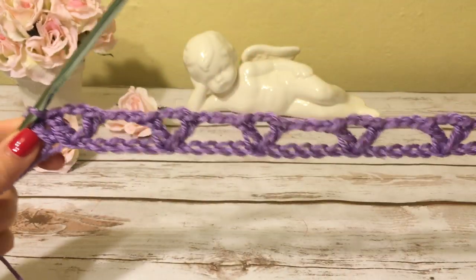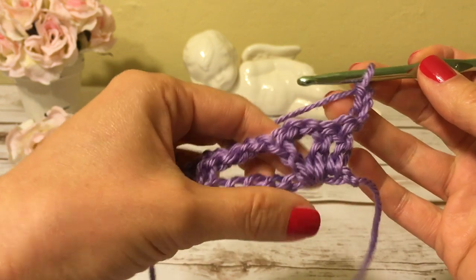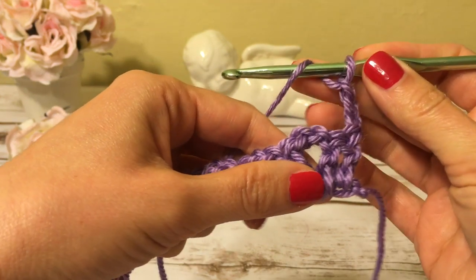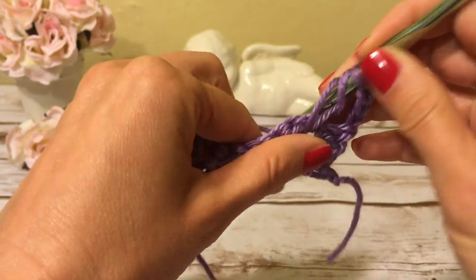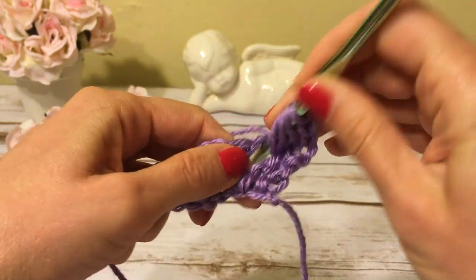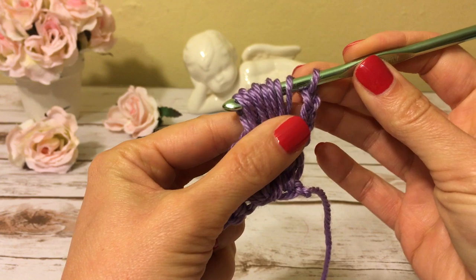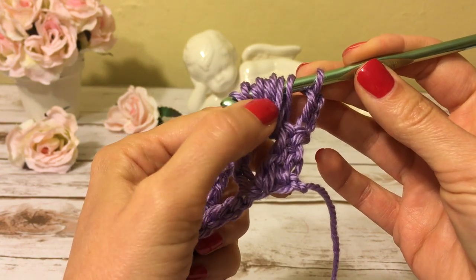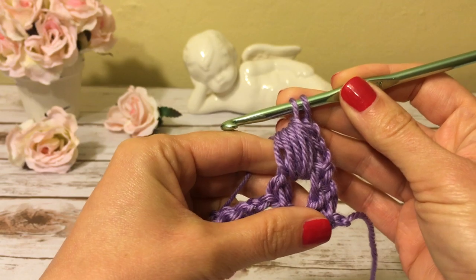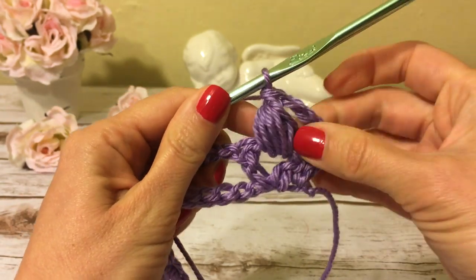The first row is now complete. I start row two with chain three to turn — these three chains will count as my first double crochet. Now into the chain-two space I will work a puff stitch: yarn over, insert the hook and draw up a loop — I do that a total of four times, giving me eight loops on my hook. Then yarn over and draw yarn through all eight loops, yarn over and finish. My puff stitch is ready.